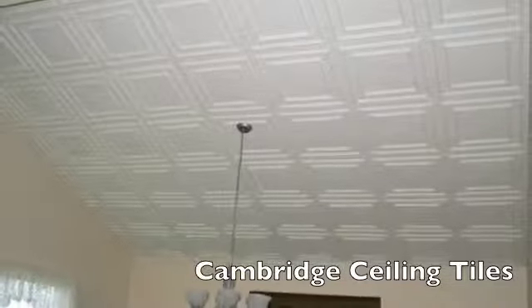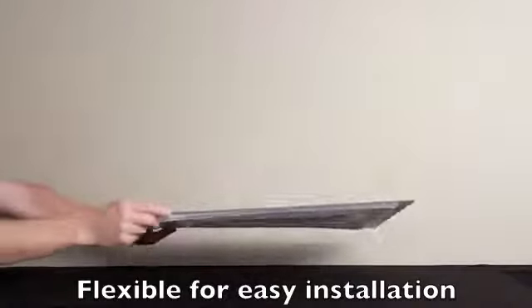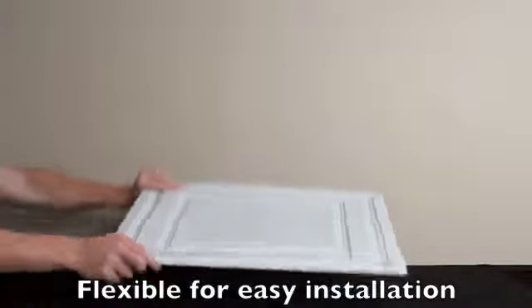Cambridge is one of Sealube's most versatile sealing tiles. Made from our robust 30 thousandths final material, Cambridge is flexible for easy installation, won't crack, stain, absorb moisture, or create dust.